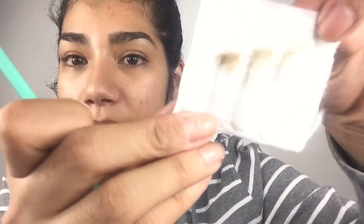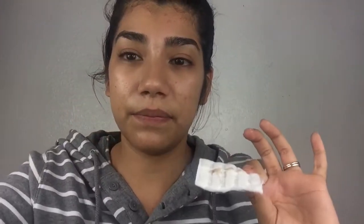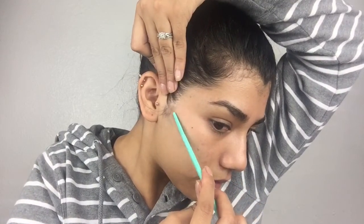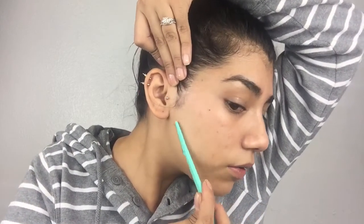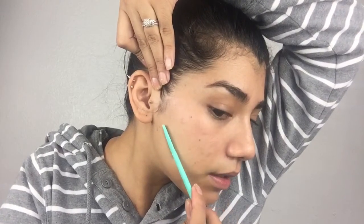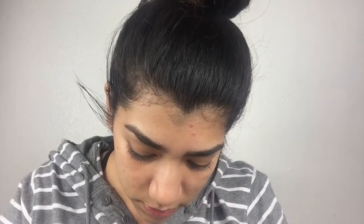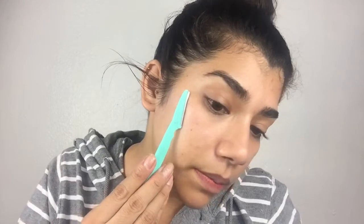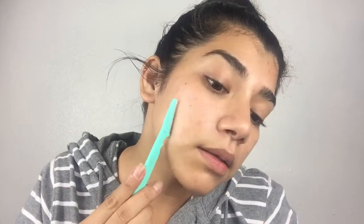I'm gonna wipe this off and show you guys. The hairs are kind of — this is gonna be a little bit gross. You can see I just go down and you can see the hair coming off. I know it's just peach fuzz, but you want to just repeat that same motion.